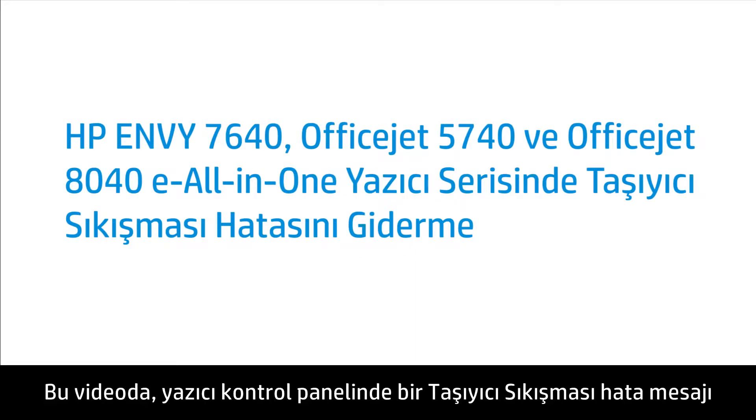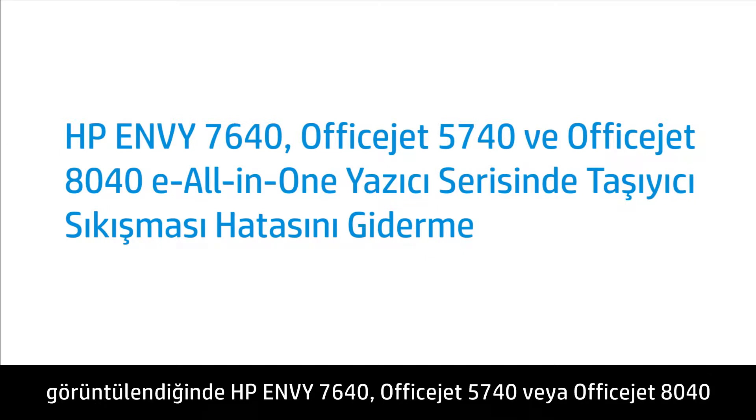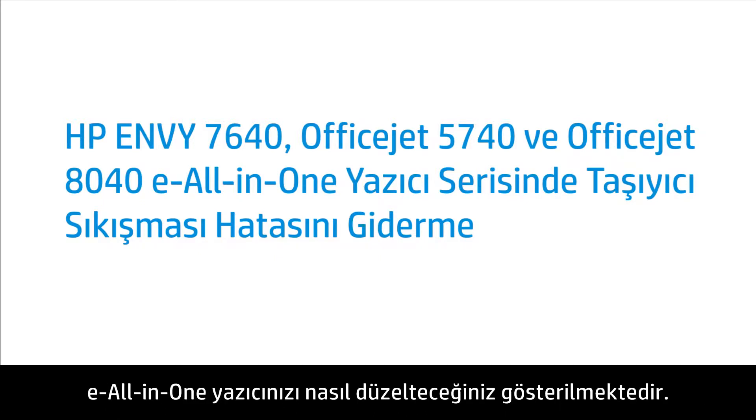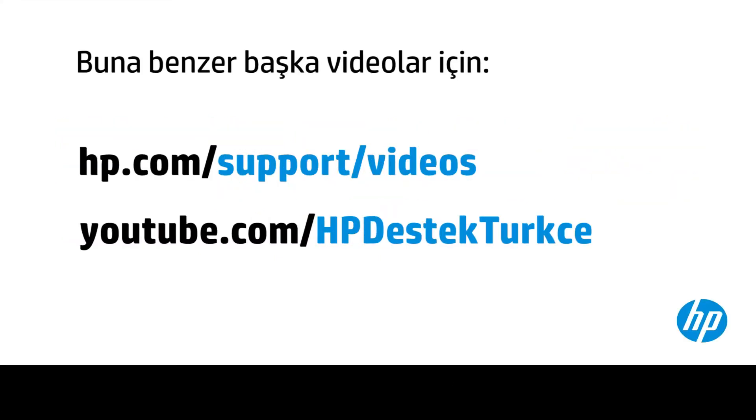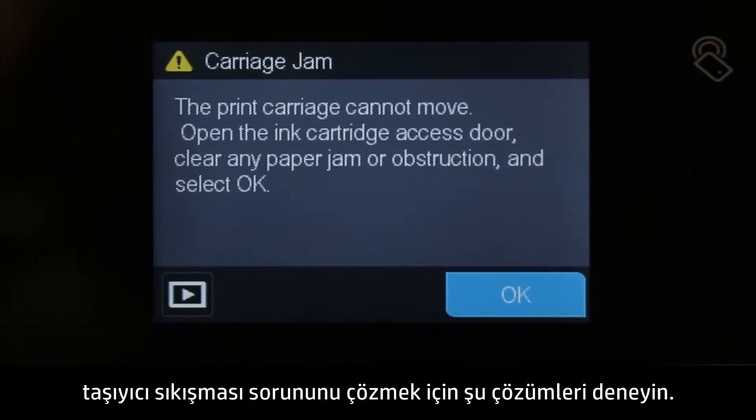This video shows how to fix your HP Envy 7640, OfficeJet 5740, or OfficeJet 8040 e-all-in-one printer when a carriage jam error message displays on the printer control panel. If there is a problem with the printer carriage, try these solutions to resolve the carriage jam issue.